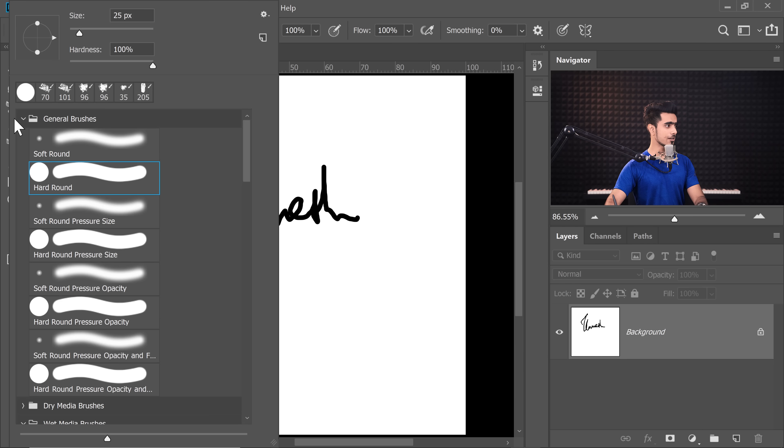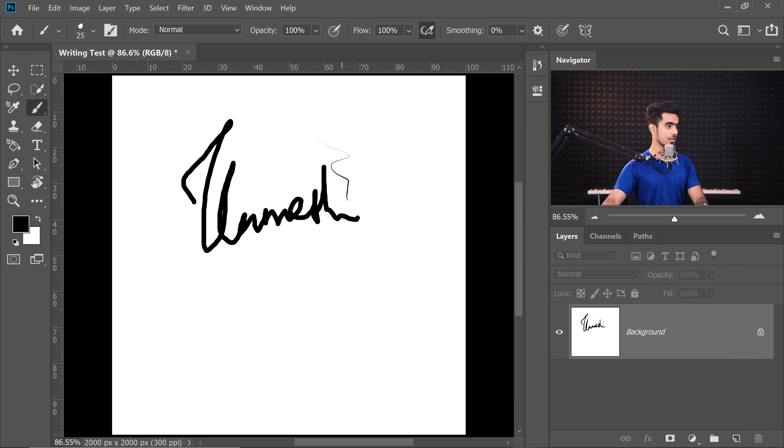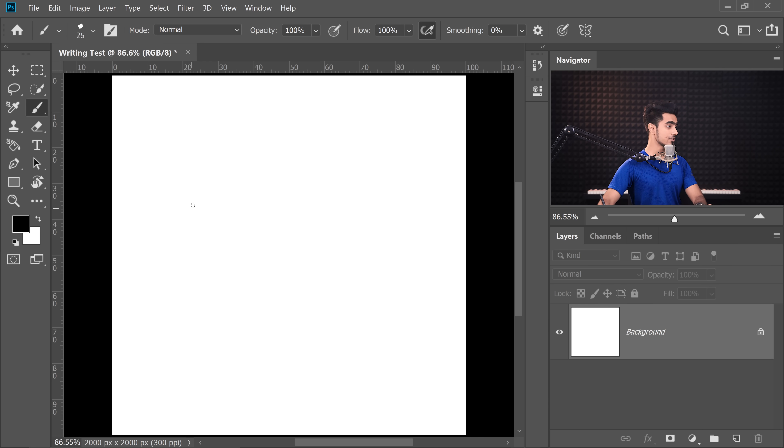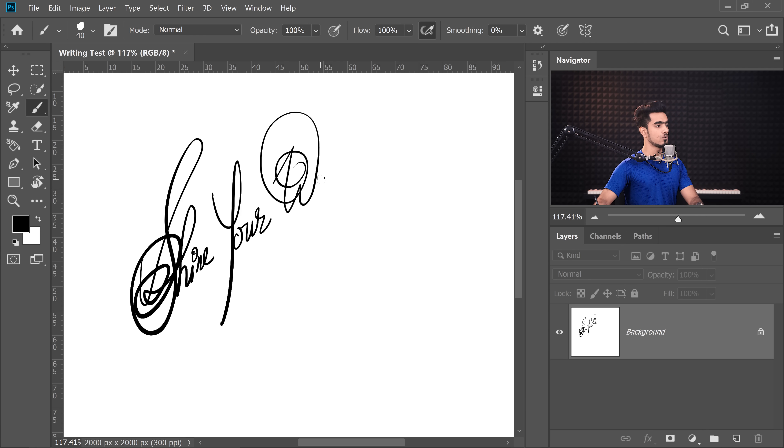If you do it with a tablet, the tablet mimics the same thing — the same feel of a pencil or a pen on a piece of paper. So if I now try it, let's take a very nice brush, maybe Kyle's inking thick and thin. Have a look — the thickness is changing with pressure. Isn't that nice? Let's try it again. I can write anything. This is beautiful. As you can clearly see — shine your way. This is nice.